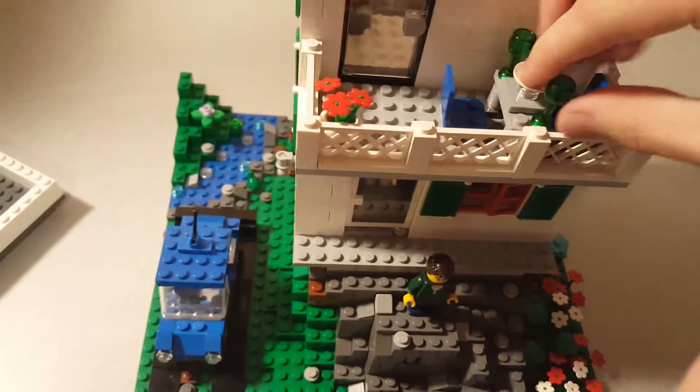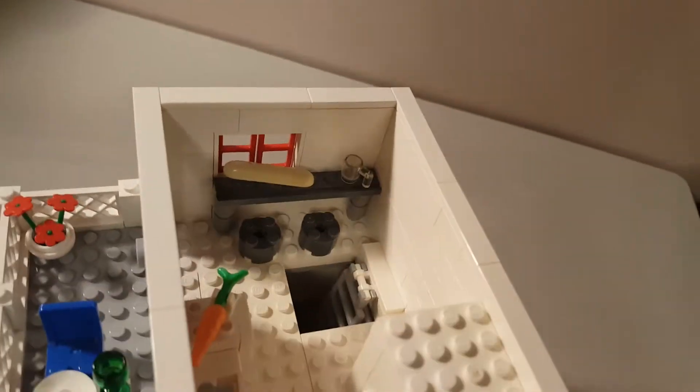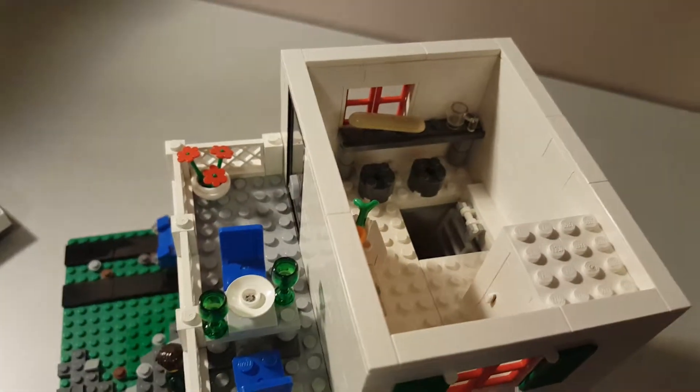I did that using some jumper pieces and tiles. There are the new one-by-three jumper pieces with the two studs, but I didn't have any of those available, so I went with that. Over in the kitchen here, we have a little table just in case it's raining outside, with some bread and a coffee mug and a couple of seats.